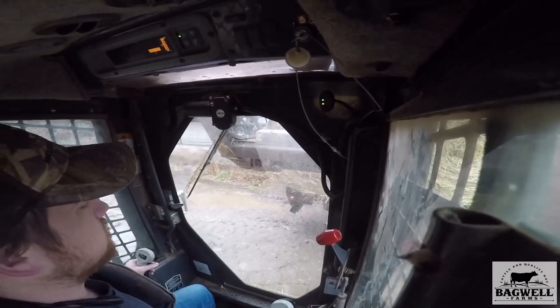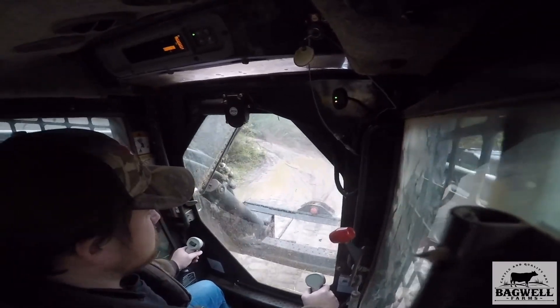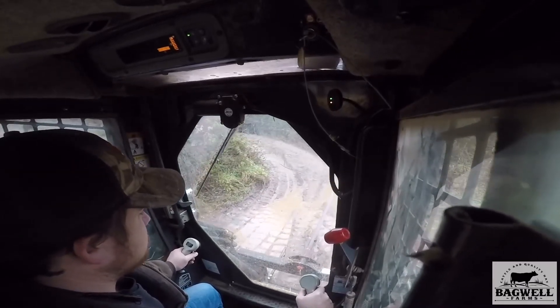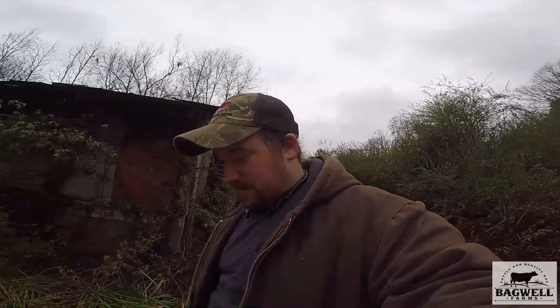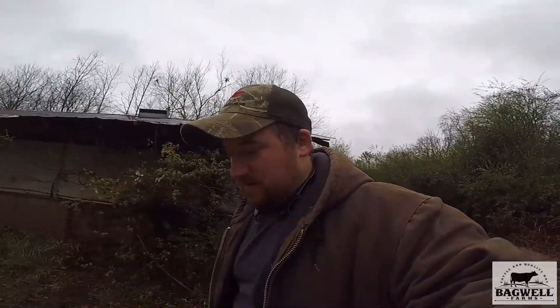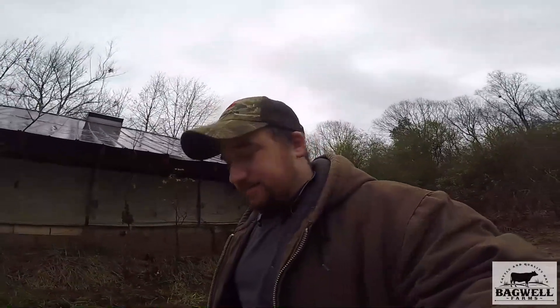I'm sure everybody's going to be giving me hell wanting to know why I'm feeding with this truck. I can put four bales on it and I can, but we don't normally use these ton trucks because the cattle tear them up. The white truck that we bought, the transmission went out, so we had to use something else. We got this red one that we've had so long and we're using it today so I ain't got to make so many trips.